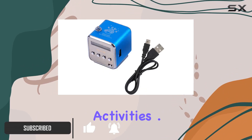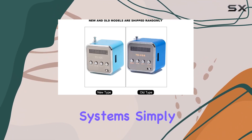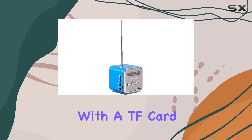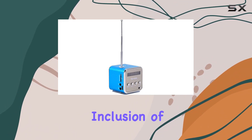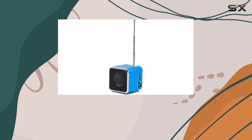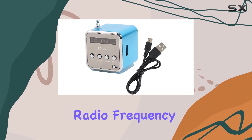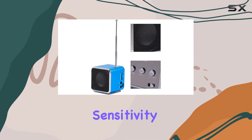One standout feature is its support for multiple player systems — simply plug and play with a TF card or your disc. The inclusion of a micro SD/TF card slot supporting FAT16 and FAT32 file systems adds great versatility to your music choices.